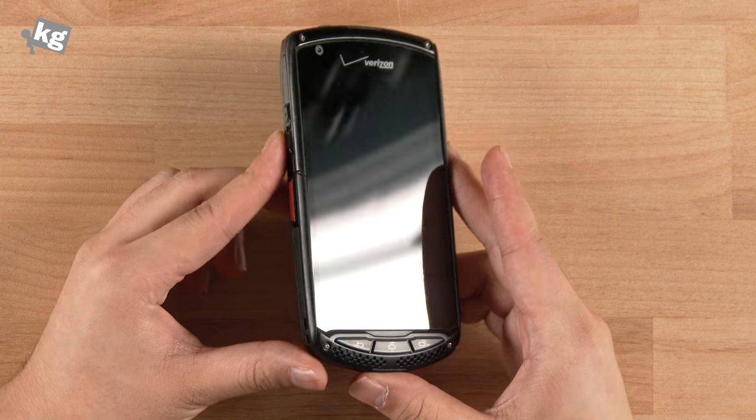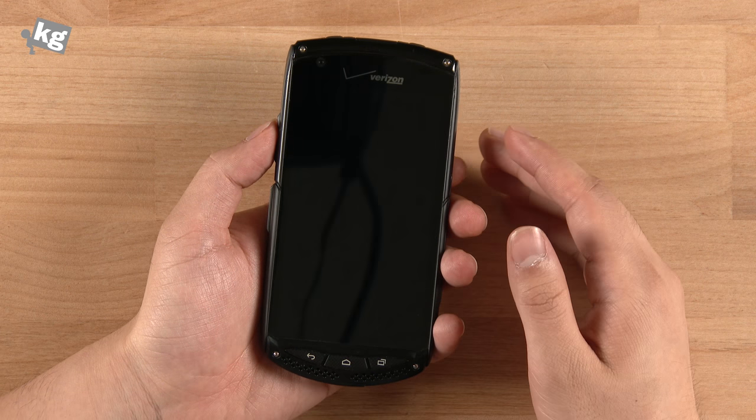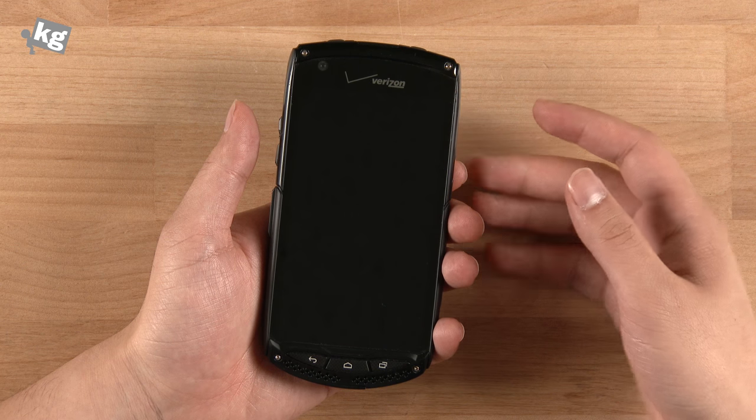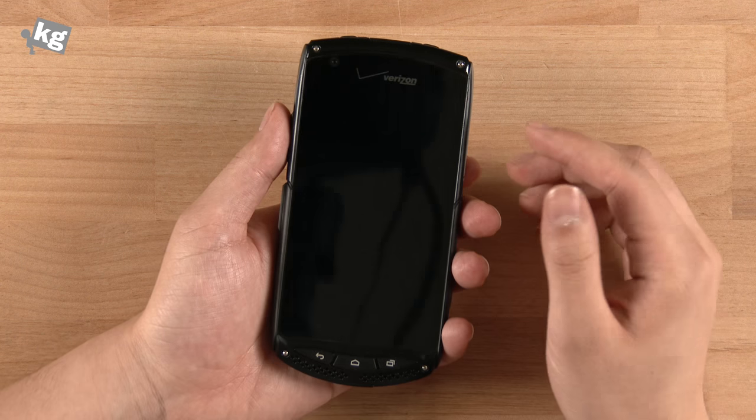Hey guys, let's meet the Kyocera Brigadier. This is Phil from UnderCage.com, and this guy is definitely a rugged phone. It tries a lot of different things to be as rugged as possible, but it doesn't quite do its job. Let's take a look at it.